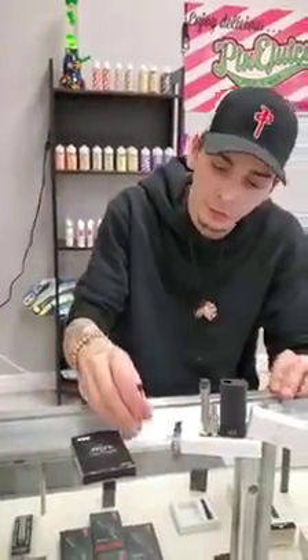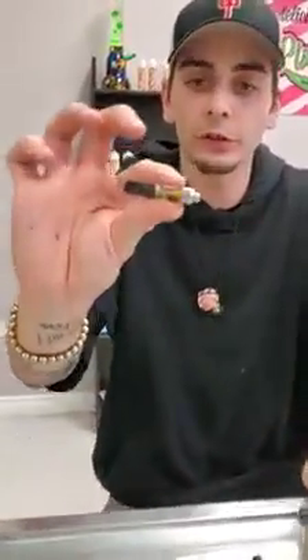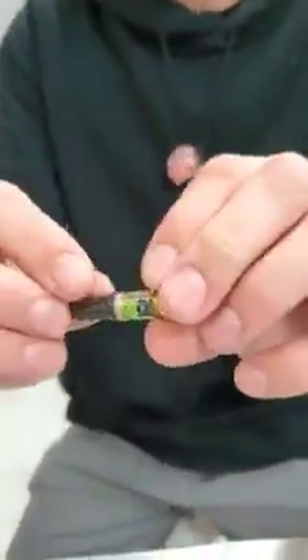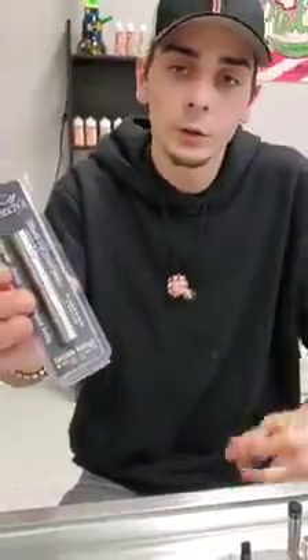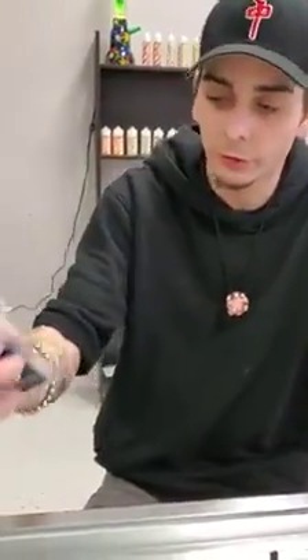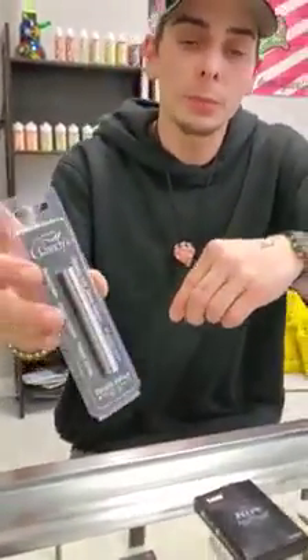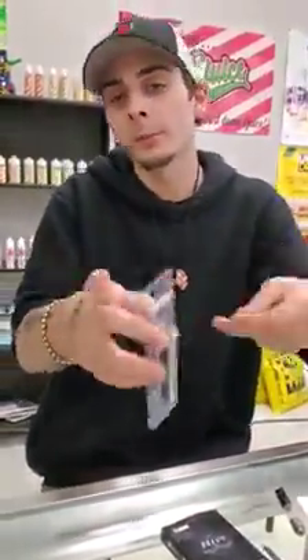When you go to your dispensary for the very first time, you're going to need to ask for a 510 thread cartridge. That's what you're going to be looking for — the 510 refers to the size of the threading. So what they're going to try to sell you is a starting kit, a device to run your cartridge, which is going to be like a $50 kit. Then you're going to have to buy your $45 to $50 cartridge on top of that, so you're going to be spending around $100 to get set up for your first time.